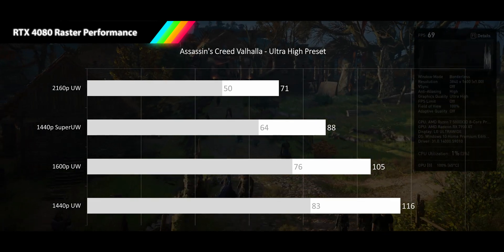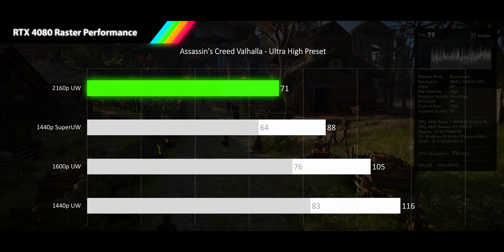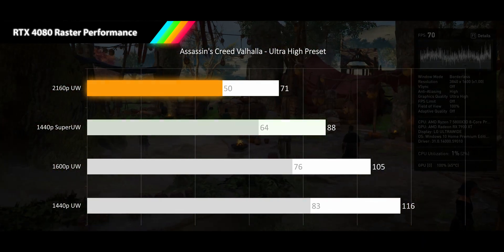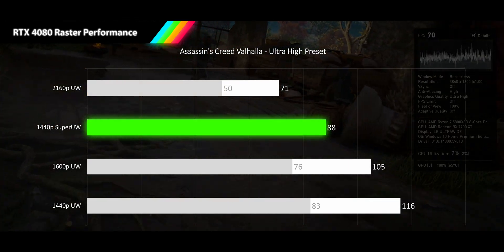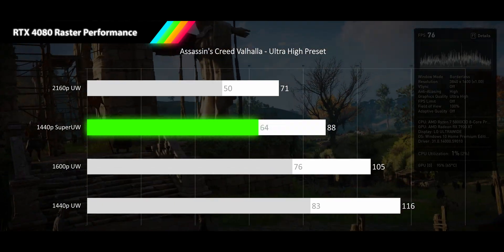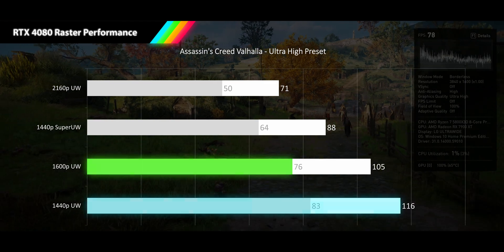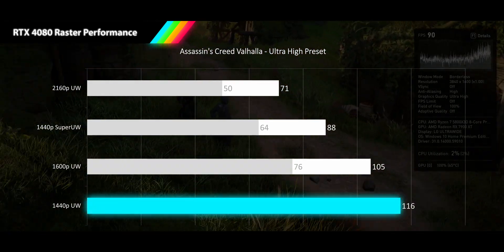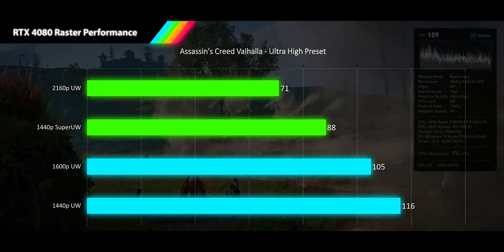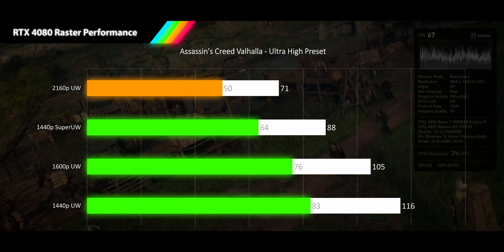Our first game is the stealth action game Assassin's Creed Valhalla, running its ultra preset. We see a strong start with 4K ultrawide at 71 FPS, with 1% lows only dipping into acceptable framerate territory, which still feels pretty smooth on a variable refresh rate monitor. 1440p super ultrawide delivers 88 FPS, knocking on the door of higher refresh rate territory with a 1% low that stays above 60. 1600p ultrawide delivers a 105 FPS average with 1% lows of 76. Our 1440p ultrawide resolution drives a 116 FPS high refresh rate experience with 1% lows at 83. All four resolutions hover around a 29% difference between average and 1% low framerate, making it one of the more variant games in our playlist.